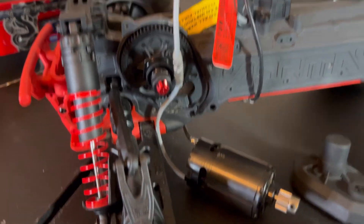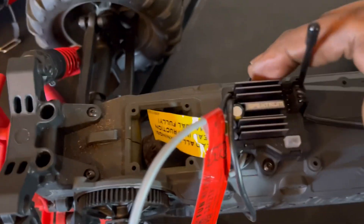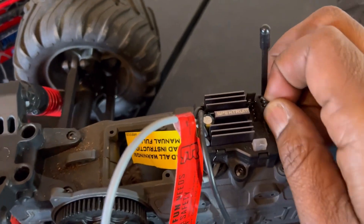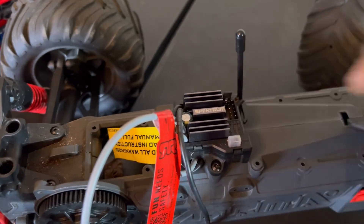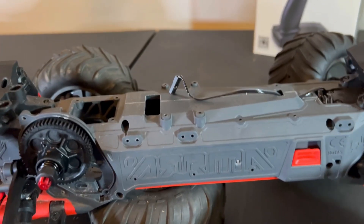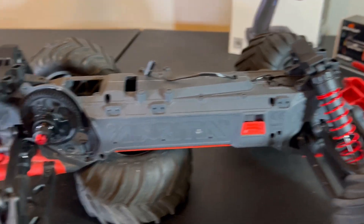We got the motor out. Now the next thing we have to do is take out the ESC - there are two screws right there and right there. But before we do that, we're going to note this right here - that's our steering servo, we're going to keep that. Now the truck is bare bones, but that's all right.